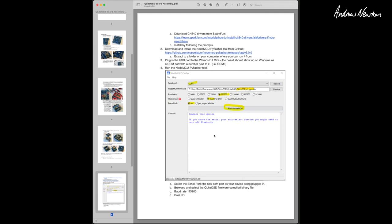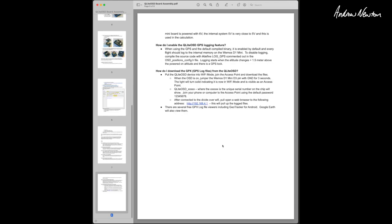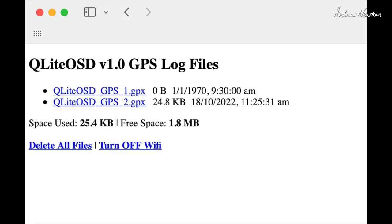That all just works as you would expect. Flash the firmware and choose the version you want — there are a few different versions available. To get the GPS log from the board, you basically short the D3 pin to ground for three seconds. That puts it into Wi-Fi mode. Connect to the Wi-Fi network, go to the web address shown, and your log files will be available to download.